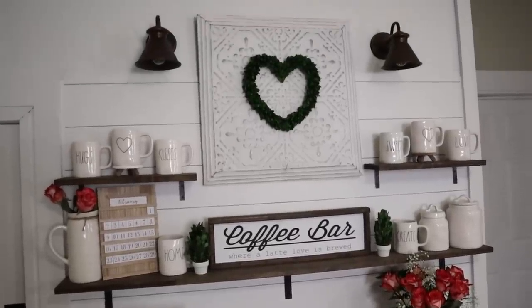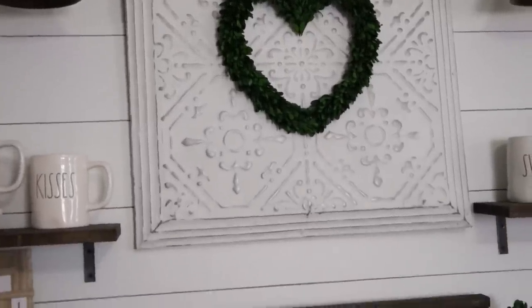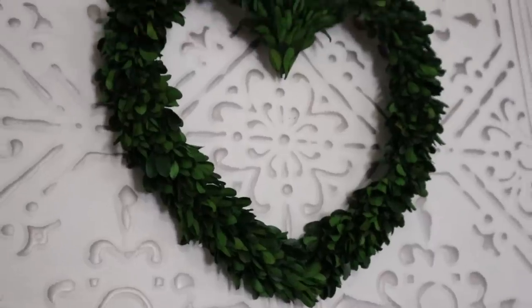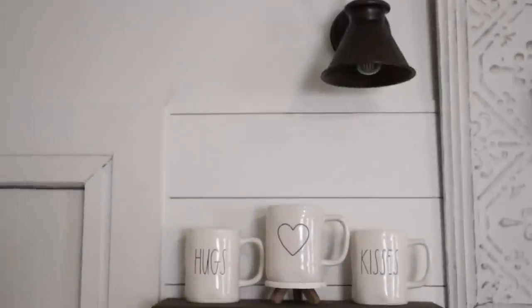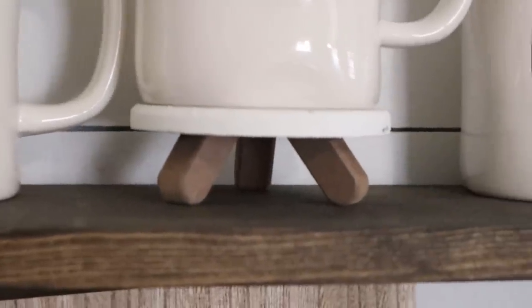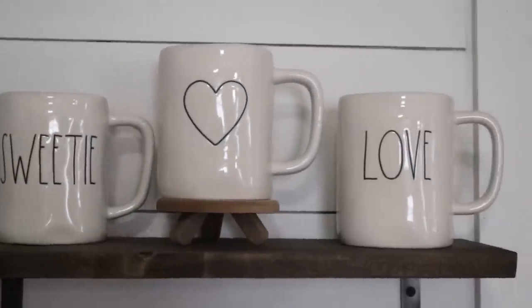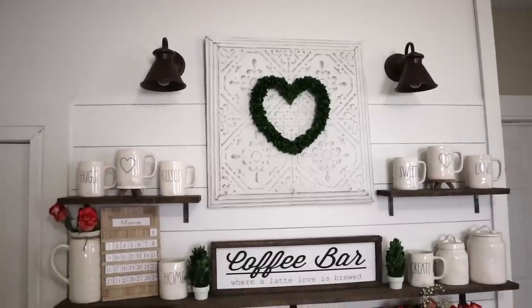Moving up to the top shelves, I found this metal tile piece at Hobby Lobby — it was 70% off. I'm so excited to change out the different wreaths on the front. This heart boxwood wreath is from Amazon — I'll link it in my Amazon store. On the little shelves next to it, I have all my Valentine's Day coffee mugs. The little pedestals the heart mugs are sitting on are from the Target Dollar Spot — I think they were only a dollar each. I really wish I had bought many more because they are so cute.